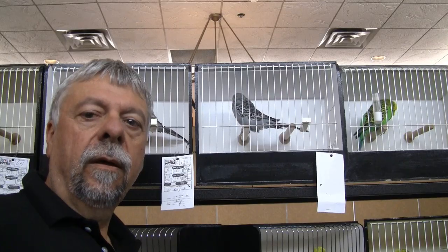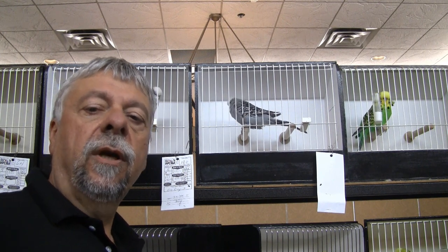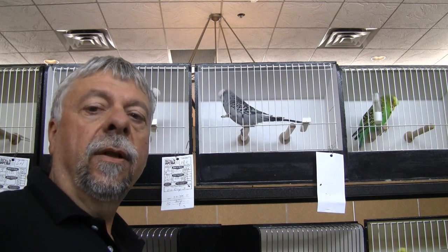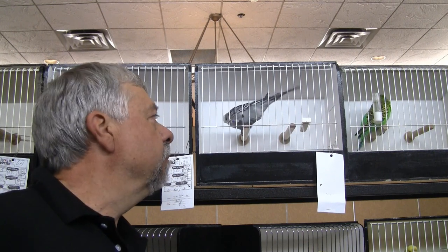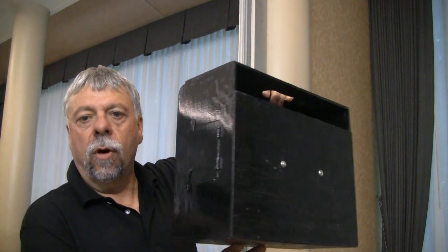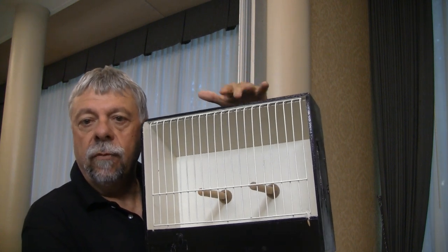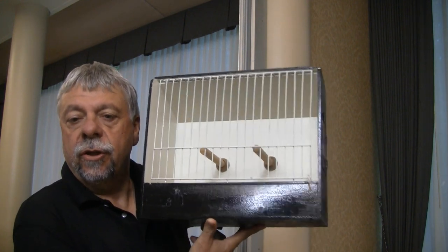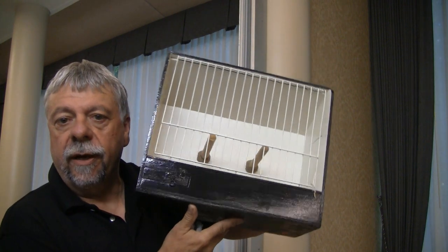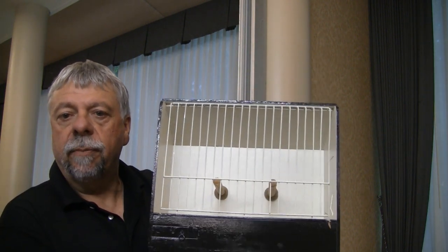So here we are at a budgerigar show and you're going to see show cages and show bosses. Here's one of the cages that we made the bosses for the perches on. You can see the birds sitting on the perch and the bosses that are helping to support it on the back wall of the show cage. This is a standard budgerigar show cage — nothing more than a square box with a sloping roof, and that sloping roof is there to try and move the bird forward to the front of the cage so that the judge can see the bird better. You can see the two perches in there and how those bosses encircle those perches to help support them against the back wall.